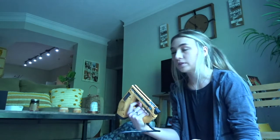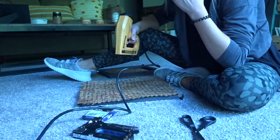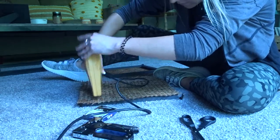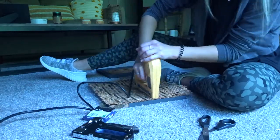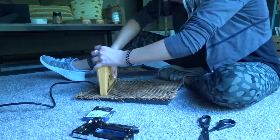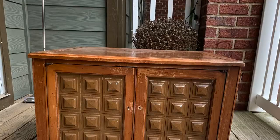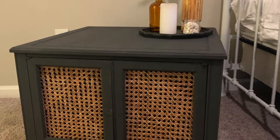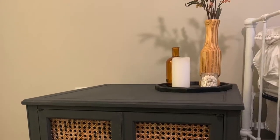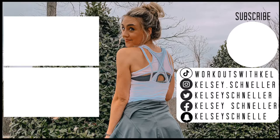I'm going to try to use this staple gun that my dad gave me, but I've never used it before and I don't even know if there are staples in it, so let's see. It scared the crap out of me! If you enjoyed this video, it really helps my channel — and don't forget to subscribe so you don't miss next week's video.